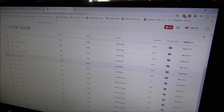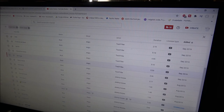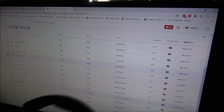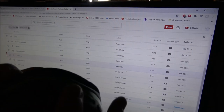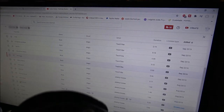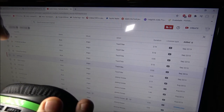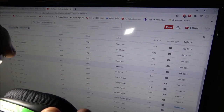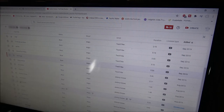One thing I forgot to mention: when using these with your PC, you cannot use the PC's volume control. You have to use the volume knobs on the headset itself. The top knob is your headset volume and the bottom knob is your mic volume.